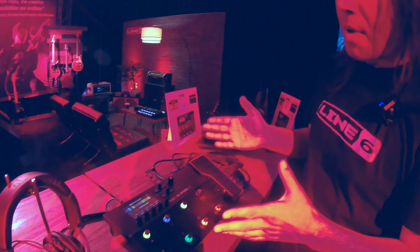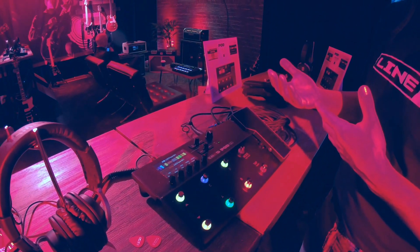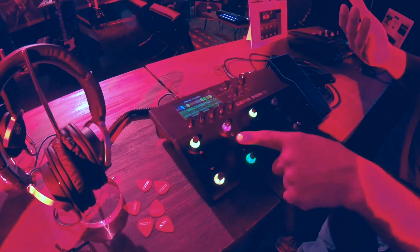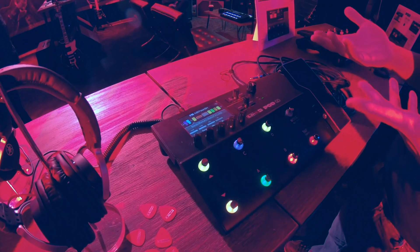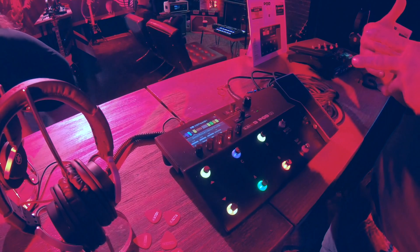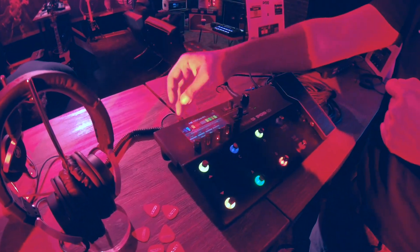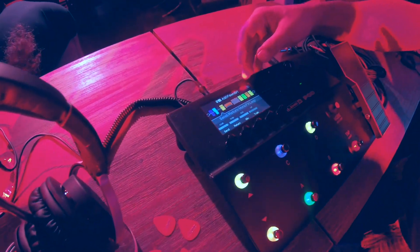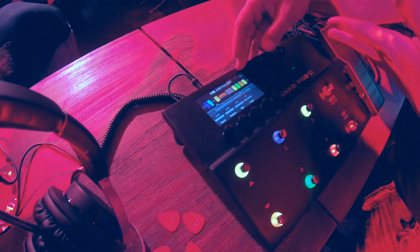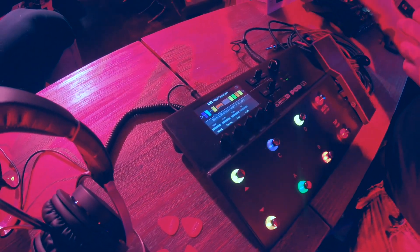Some of the modern features that you're going to notice — things you'll see in other products like the Helix line or the HX family — we have the color foot switches, so everything's color-coded. It's using all the same models that you'd be familiar with if you're a Helix or HX user, except three: a couple of the drives and the delay. As far as the signal flow, this is quite a bit different than Helix or HX, because we found out from talking with end users the majority of people just need a serial signal path.